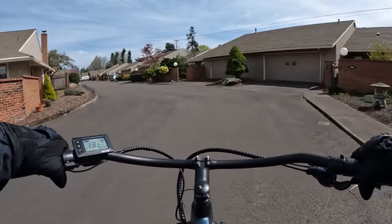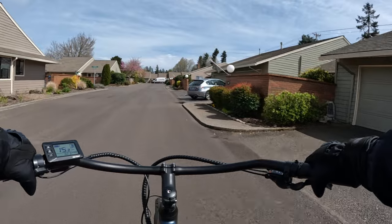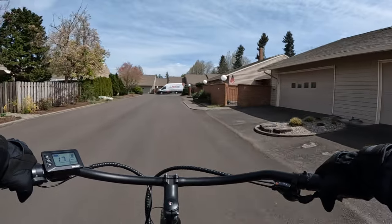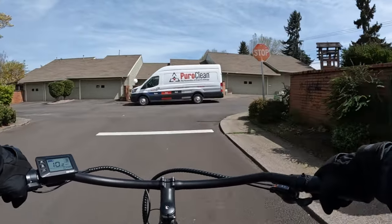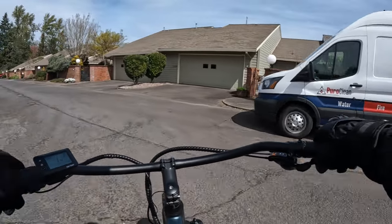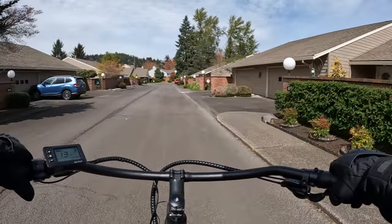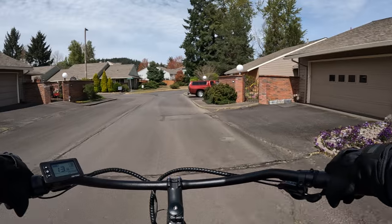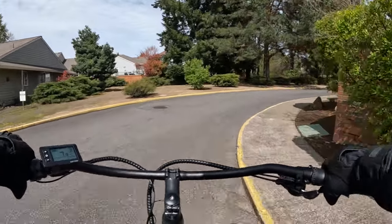I just wanted to mention that I am riding the Ride1Up Cafe Cruiser — an awesome bike. I'm riding it in pedal assist level three and I'm in gear eight. It does have eight gears and five pedal assist modes. I find pedal assist three is a comfortable ride.